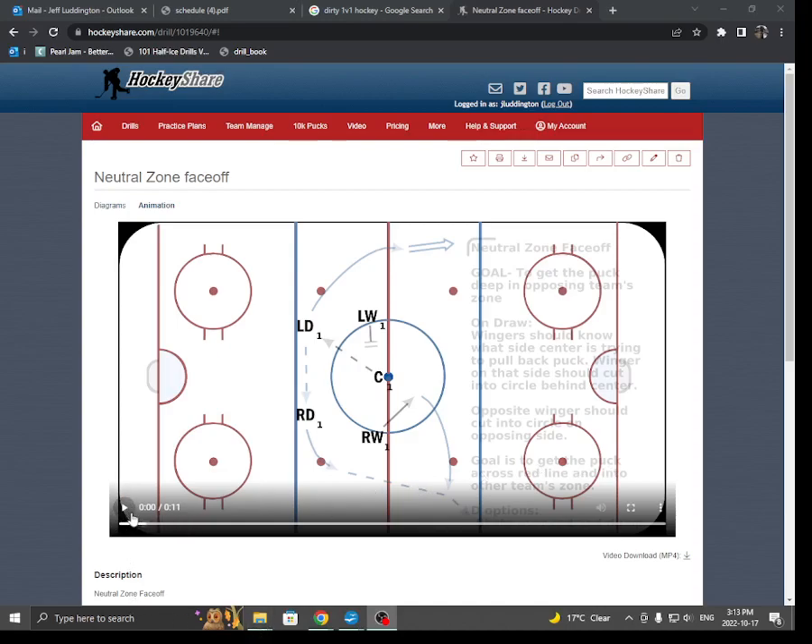On any face-off, whatever direction the center is trying to win the draw, I want to see that winger cut behind the center — that's important for a couple reasons. The other winger should cut in front of the center. So one behind, one in front, just like this. And they should go the moment the ref's hand moves — ref's hand moves and they're off to the races.